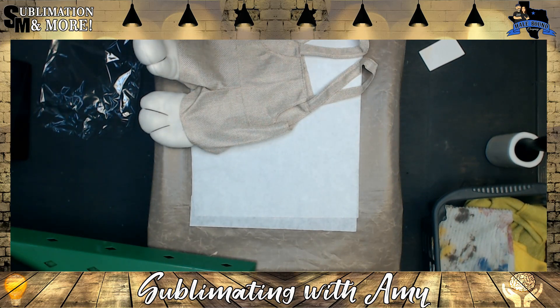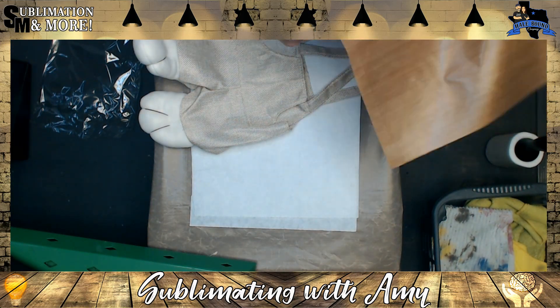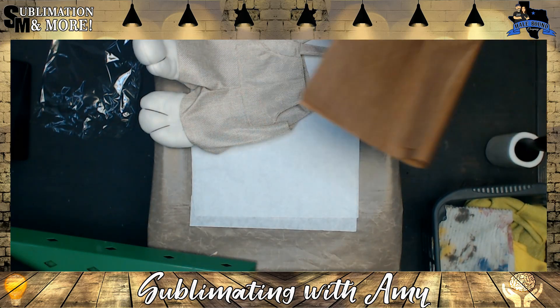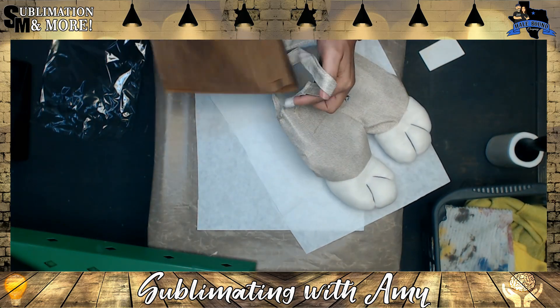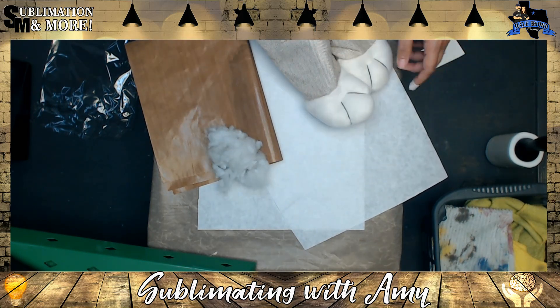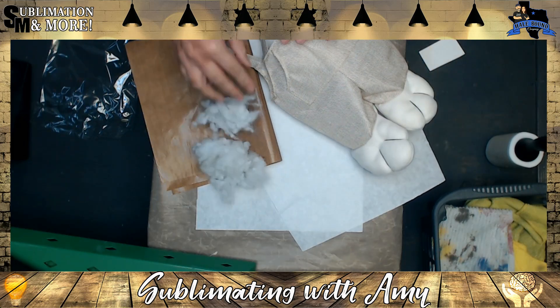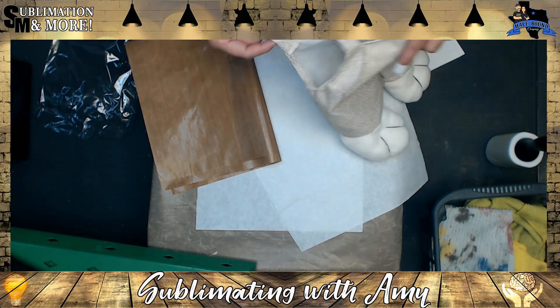Third, what you will need to get a successful press is a teflon sheet. If you have a big piece like I have here, I recommend folding it up to make it even thicker. All I did was take a big piece of my teflon sheet and I'm going to put it in the bunny bag as far as possible. Another thing I recommend is taking any loose stuffing out of the bag before pressing.